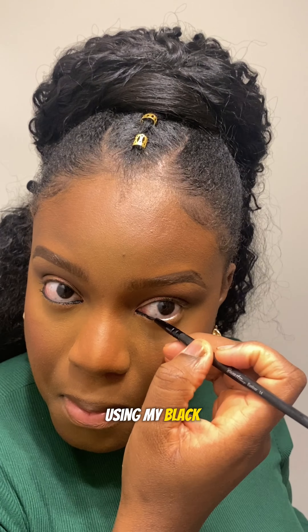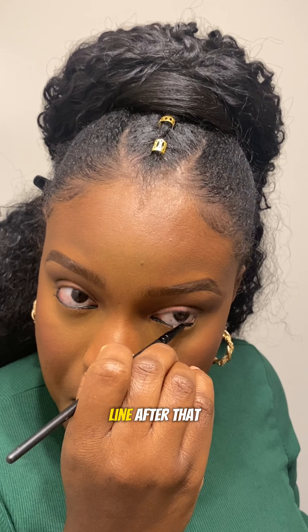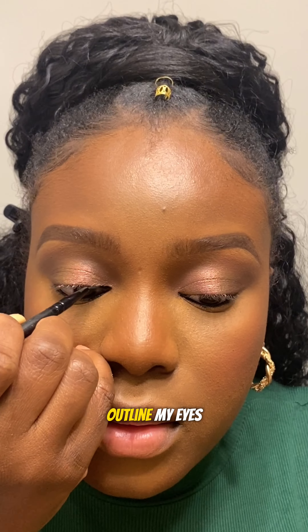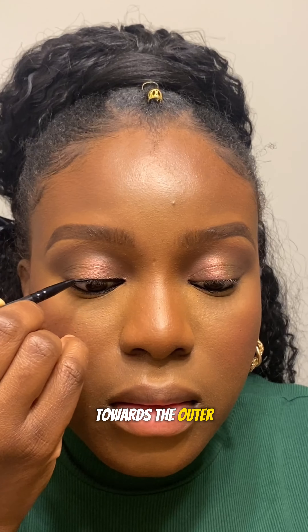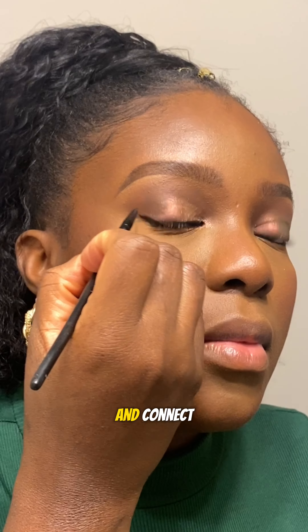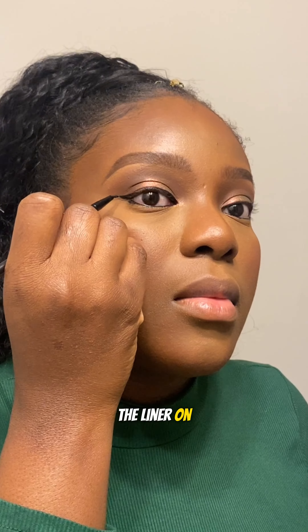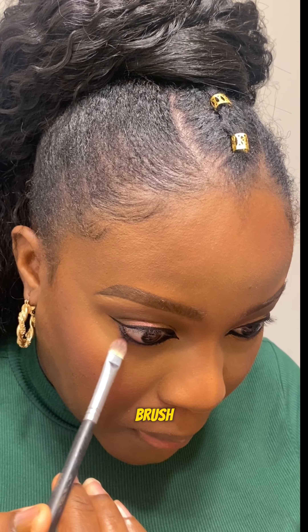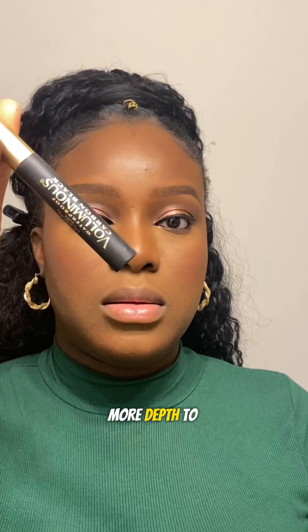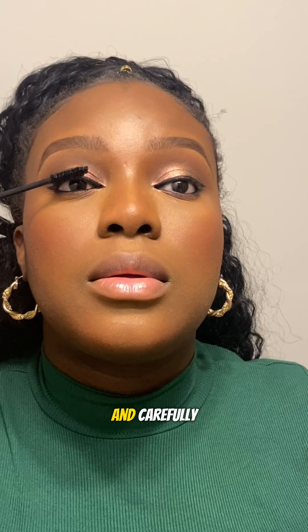To make my eyes pop, I'm going to outline my eyes using my black gel liner on my waterline. After that I go slightly above my lash line, outline my eyes, and go towards the outer corner to draw out my wing. Then I take the top of my wing and connect it to the liner on my lash line. Using a flat brush and dark brown eyeshadow, I'm smudging out my waterline to add more depth to my eyes. Then grab your mascara and carefully apply it to your lashes.